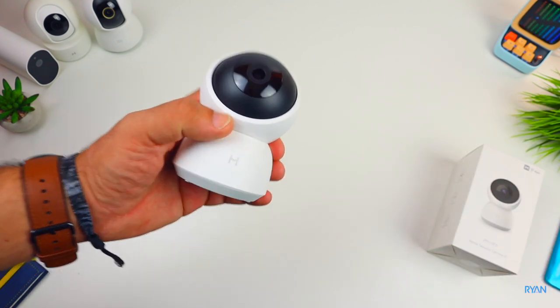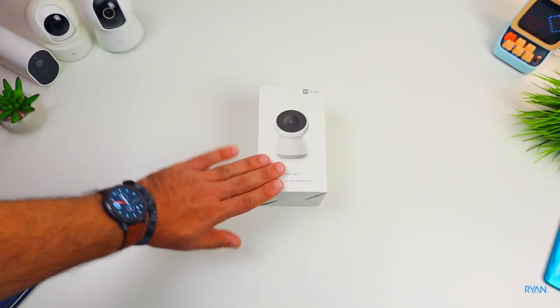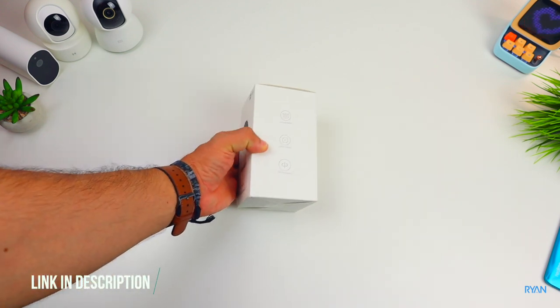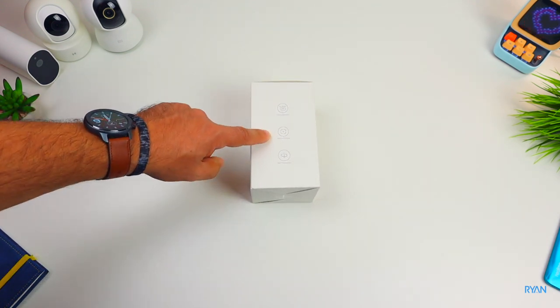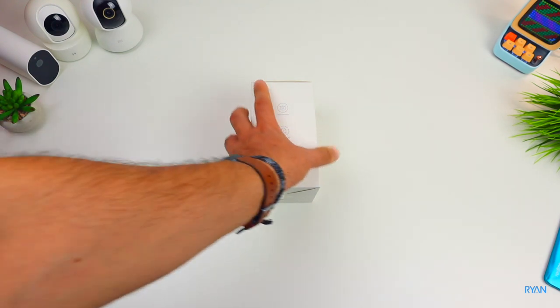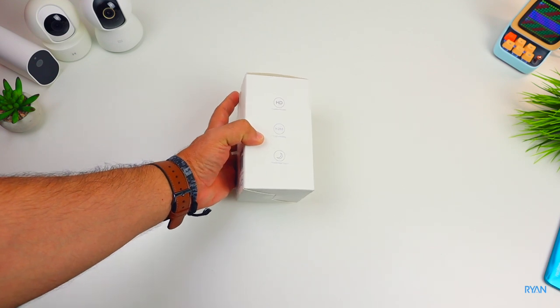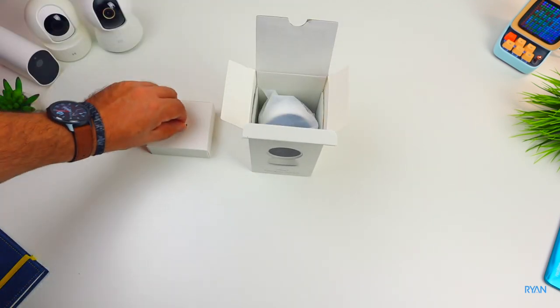Let's do a really quick unboxing. Typical Xiaomi box - you can see the model of the camera and a few specs already on the side: baby crying detection, motion tracking, 360 panoramic, and on the other side 3 million HD pixels, H265 encoding, and infrared night vision.